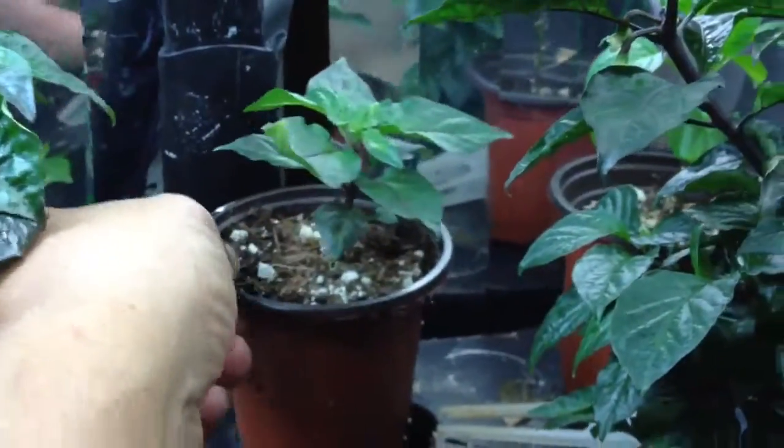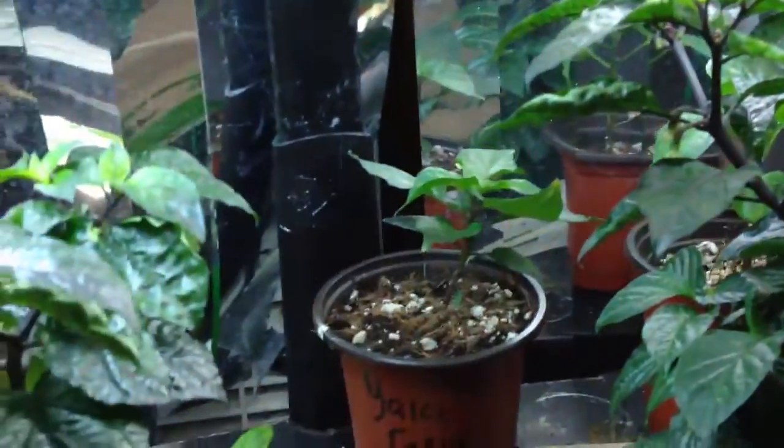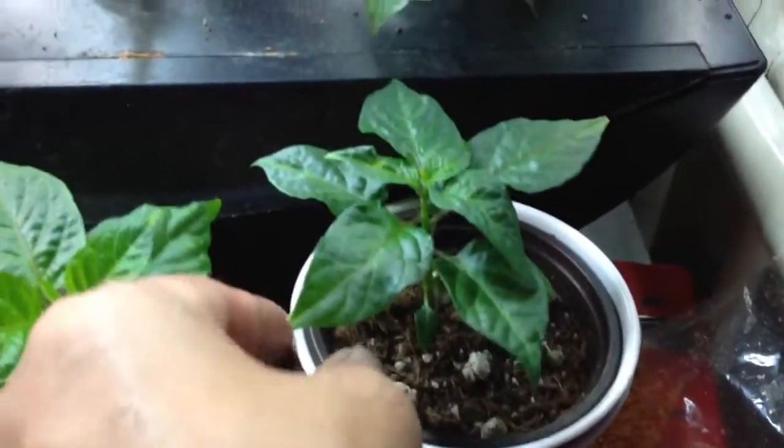And my Yaki Blue — I don't know where the other one's at. I think it's this one. That's the Seven Pot Mustard. I think this one's my other Yaki Blue.